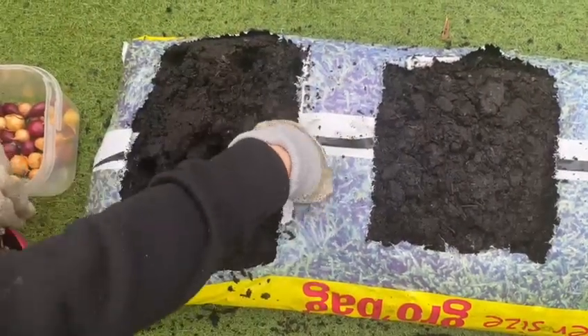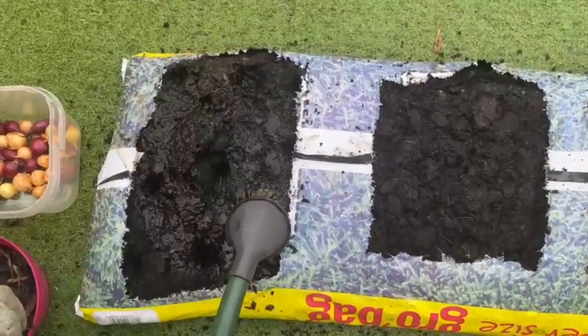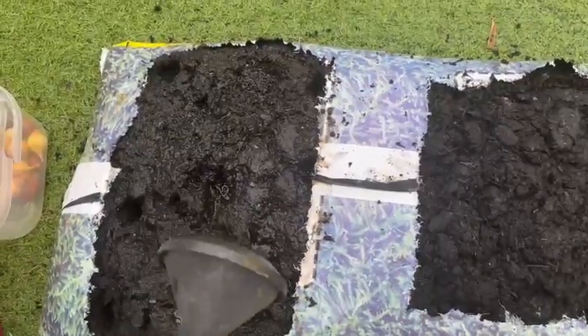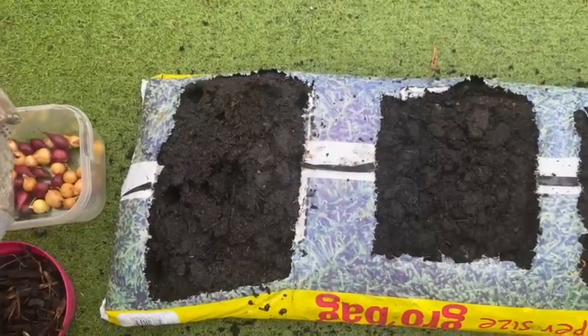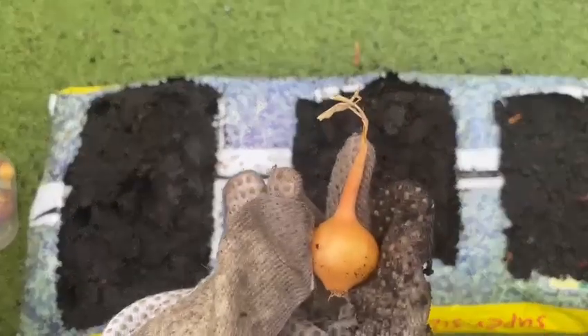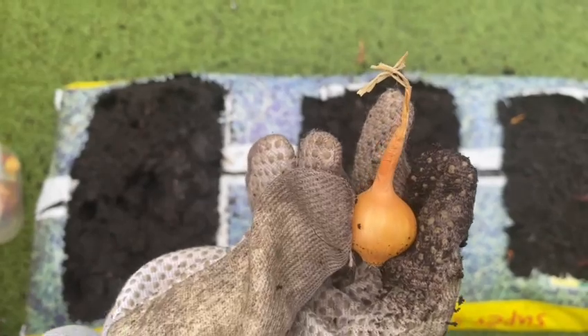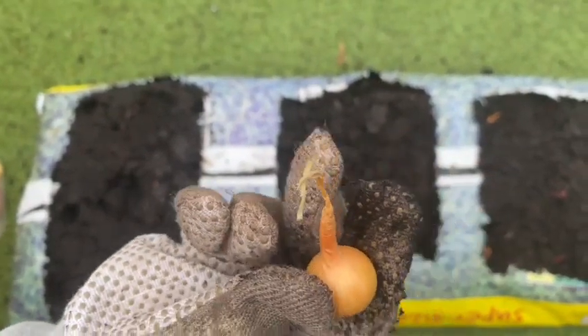When you're going to start planting them, just be aware of the positioning of the onion set. The pointed bit is going to be pointing up, and the bottom part is the one that you're going to put into the soil and cover it, but not totally.